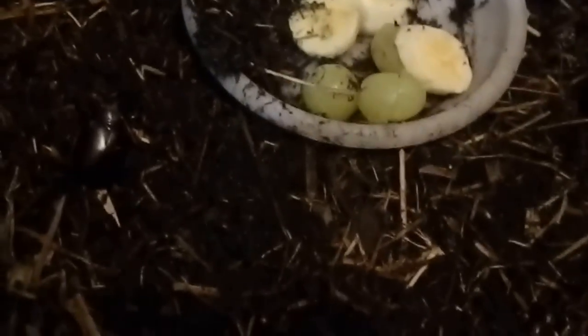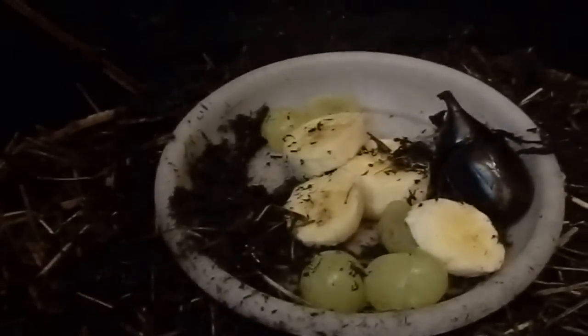They do love to bury in the substrate. To keep these guys you need to have a lot of substrate. What I've got in here is cocoa peat, mulch, and a little bit of pulpy wood. It is quite deep in a large container because they really do enjoy burrowing.